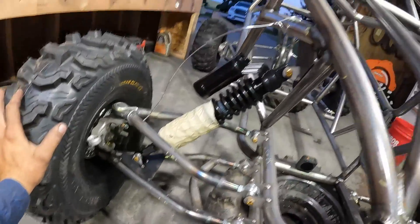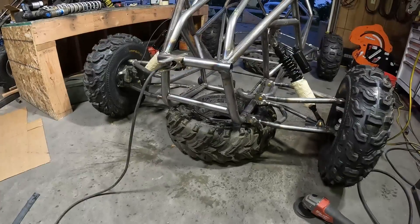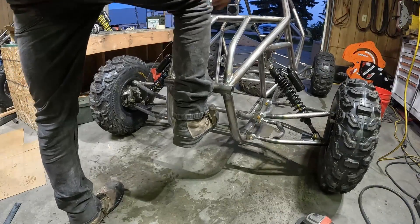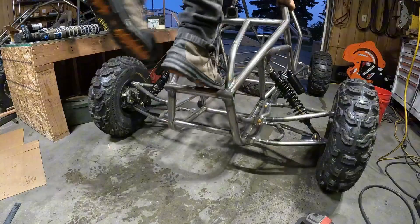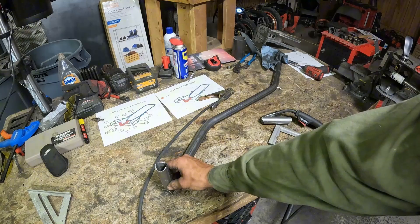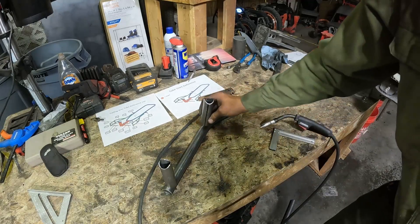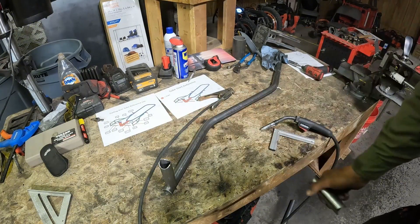You're just going to copy what you did on this side and do the same thing over here. After you get them all tacked on, you can test it and see if it's too stiff or if we need to adjust it at all. These little brackets on the A-arms — space them about an eighth to a quarter inch from the end and make sure it's all square when tacking. You just need to have enough room for your bearing carrier.